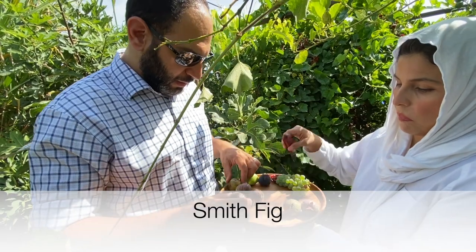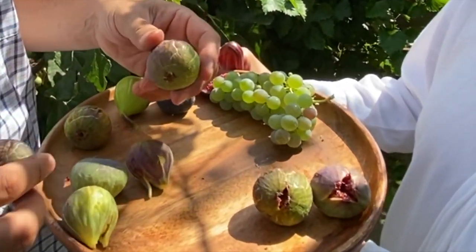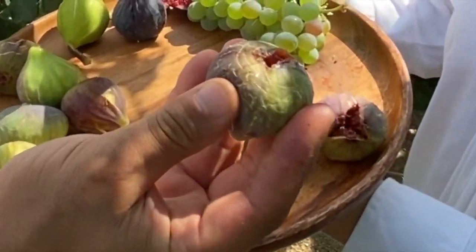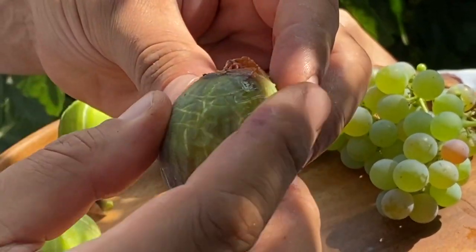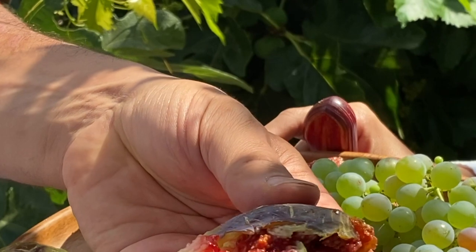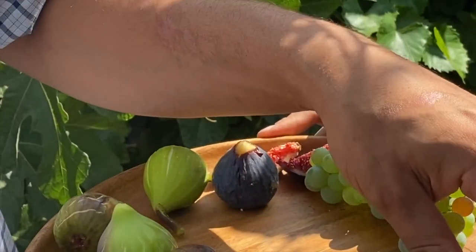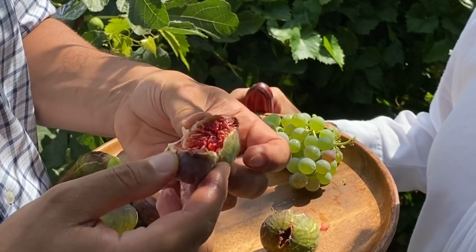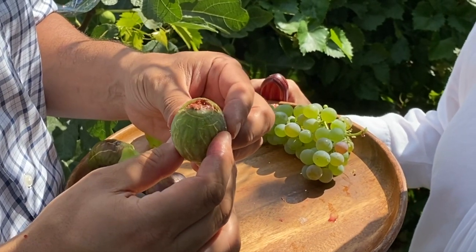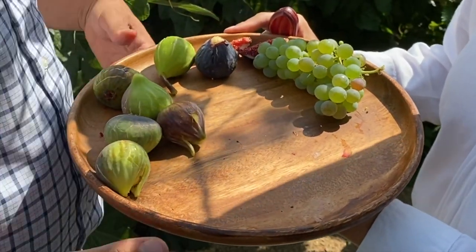This is a Smith fig — it's not the prettiest fig. It ripens to a partial green, partial purple, but it has an outstanding flavor. I picked this one but it's actually a bad one — I can see a fly inside and a little browning. Here's another bad one that just started to split — looks like we caught it just yesterday when it started to go bad. I just toss them. You can see the bubbles when I squeeze it — this one may be a day old and went bad. But the Smith is an outstanding one — it's one that every fig grower should have.